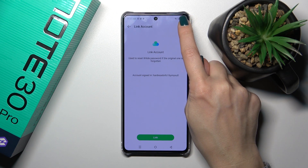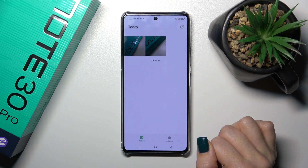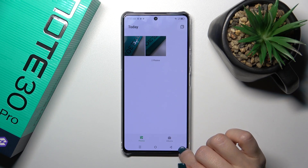You could link your account but I'll skip this option. Now we could see that our photo has just moved to the X-Hide.